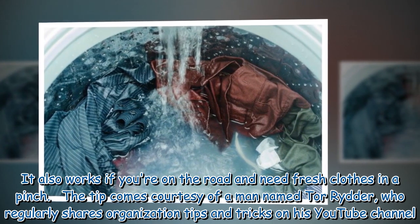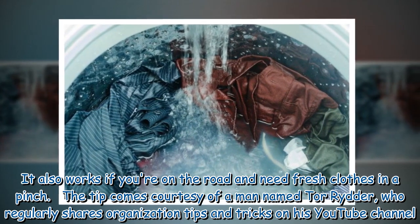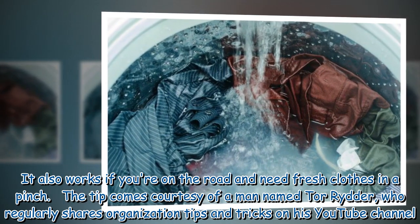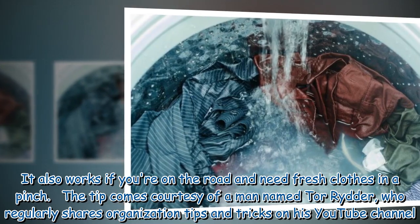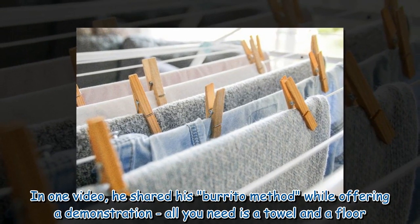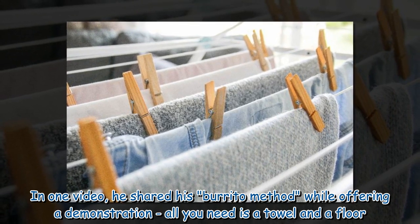The tip comes from a man named Tour Rider, who regularly shares organization tips and tricks on his YouTube channel. In one video, he shared his burrito method while offering a demonstration.